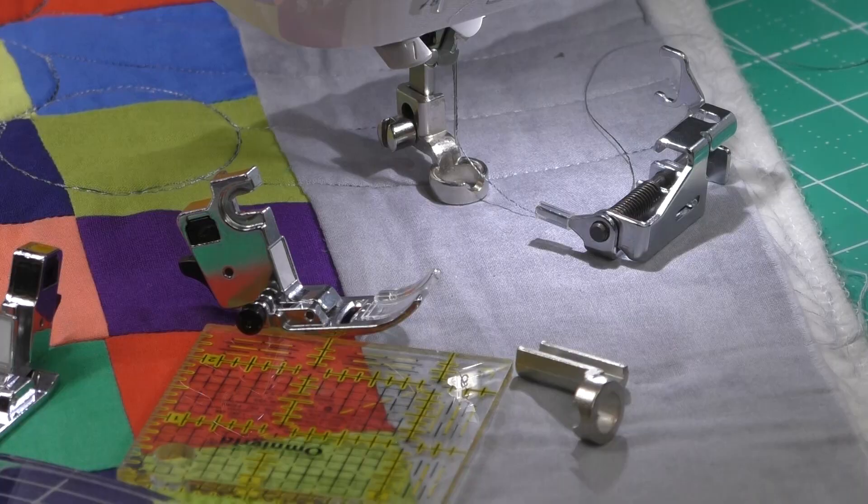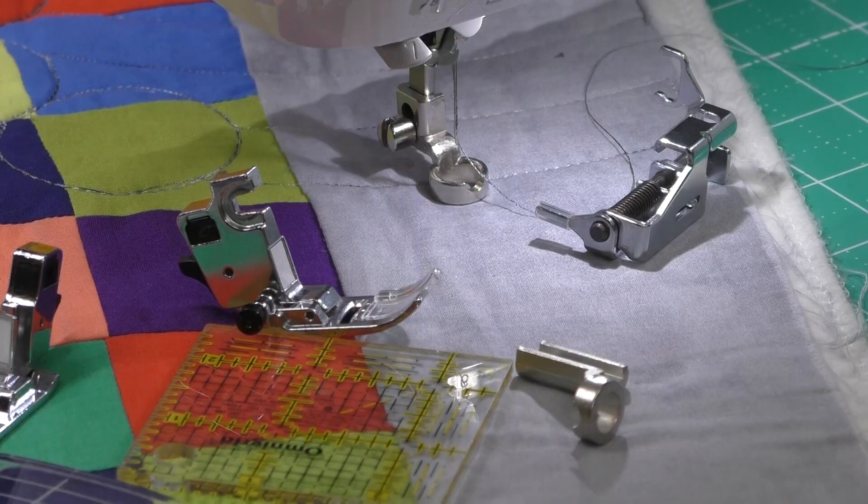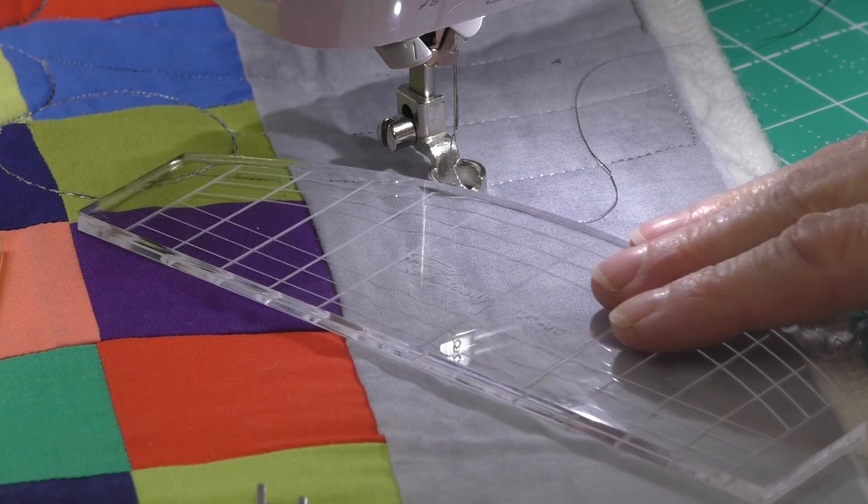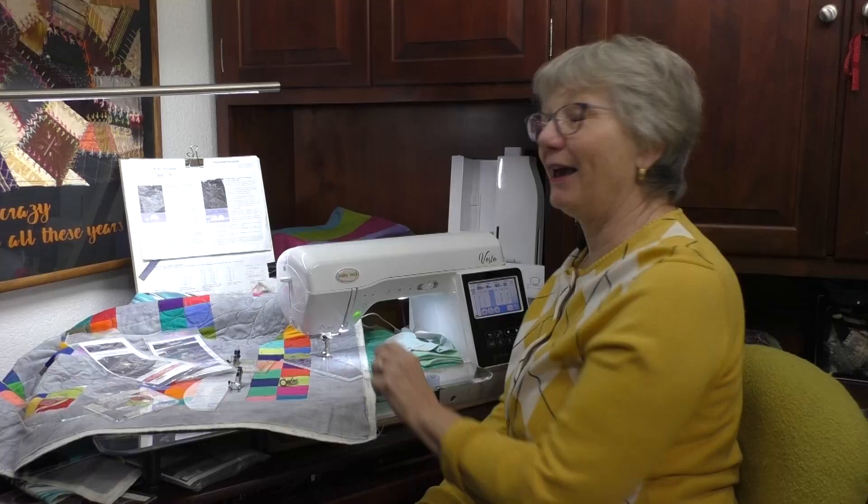Let's put that foot on the machine, adjust it, and see how we do that. The hopping foot only goes on in one position and raises and lowers, but the ruler foot stays in that one spot so that when you're using the ruler, it glides right along the side of that foot. We don't want to go over the top or underneath — we want it to stay in that same position. You might have a thicker or thinner quilt, thicker or thinner batting, so we're going to adjust the foot when we put it on the machine to make sure everything is just so.